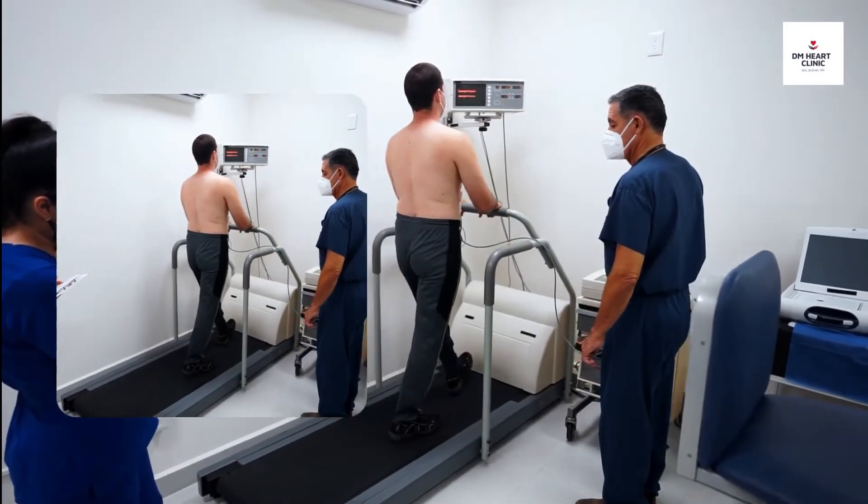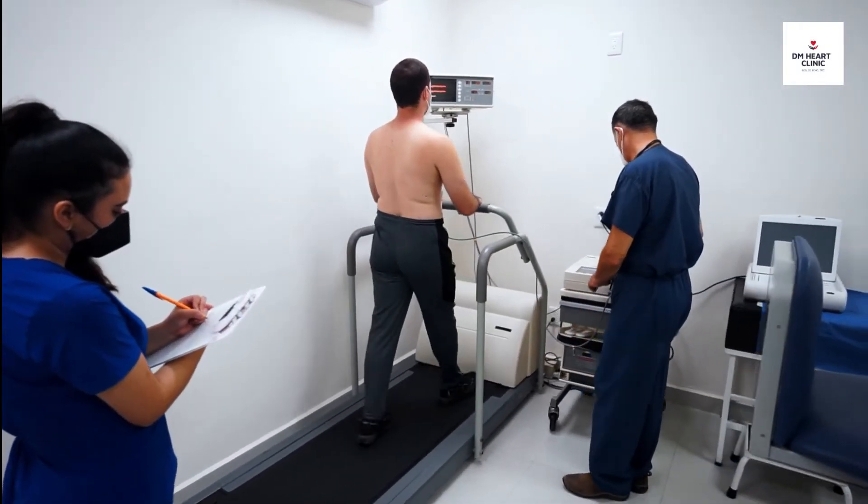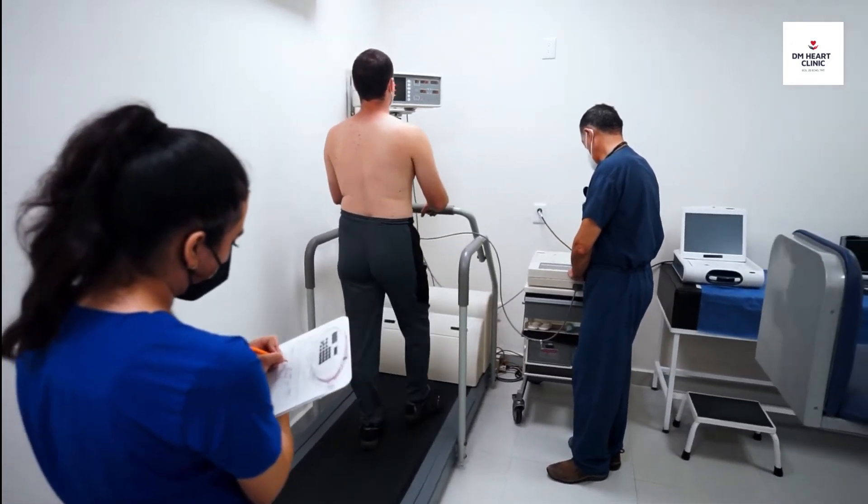You can utilize the railing on the treadmill for balance, but don't hang on tightly, as this may affect the TMT test results.